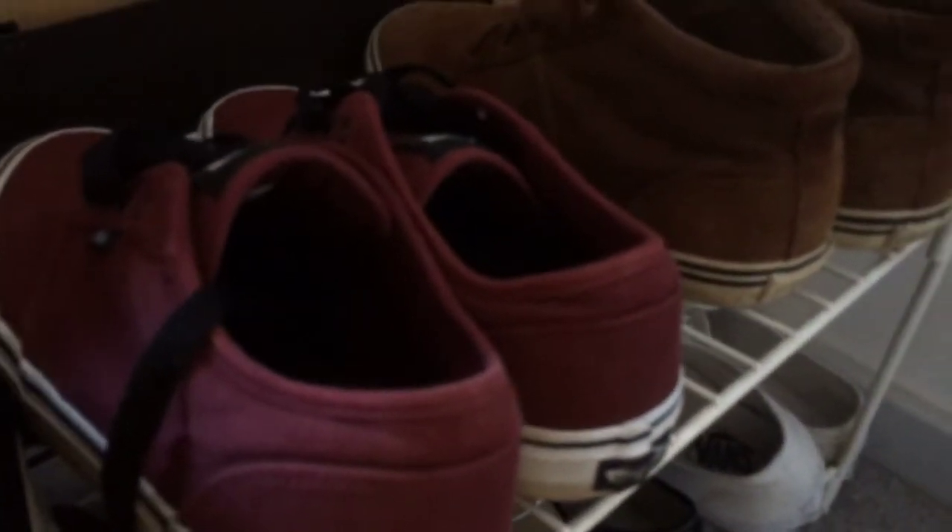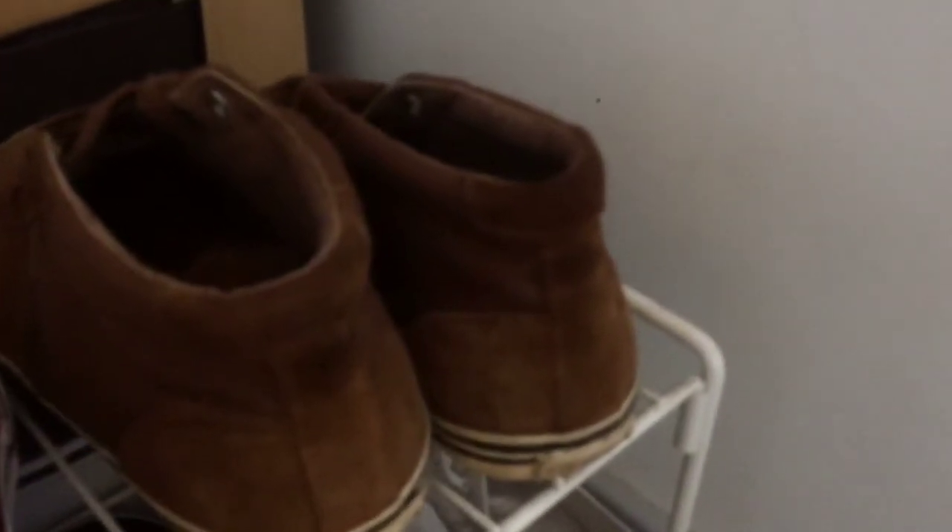They are sort of higher than the Vans Authentics, which is what I quite like about them, but they're not as high up as the skate highs. And then these are another pair of high tops — these are Polo Ralph Lauren.